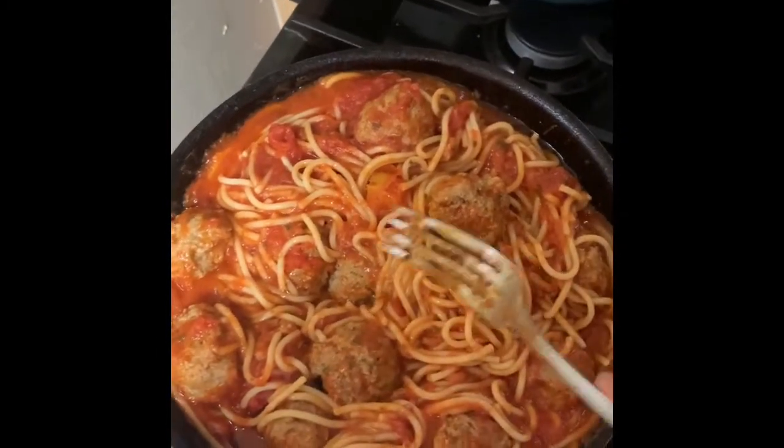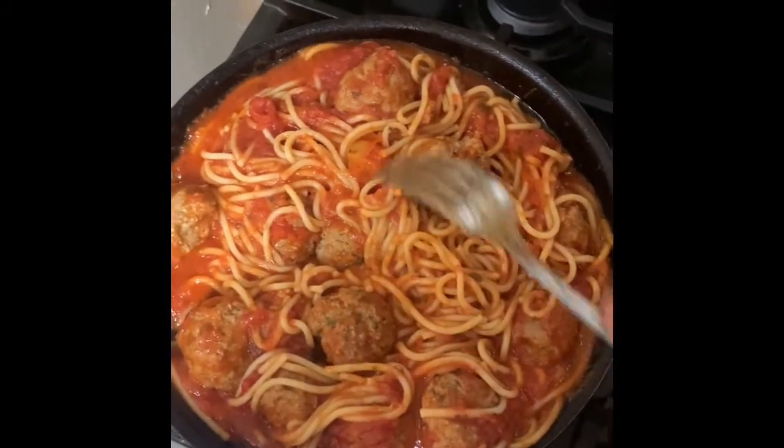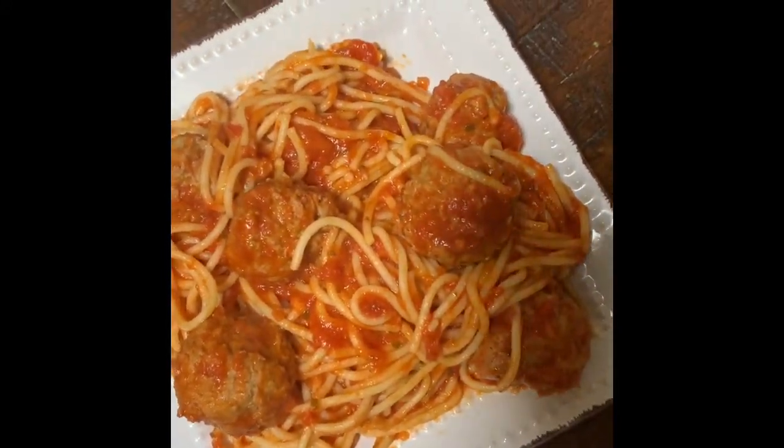This is nice — for all you guys who want meatballs, juicy meatballs. Yes, yes, yes, look at that guys!